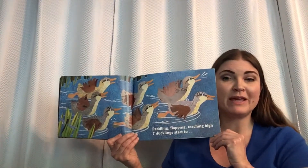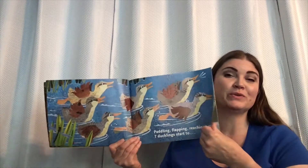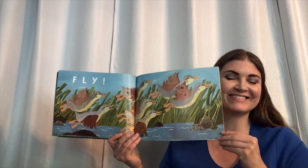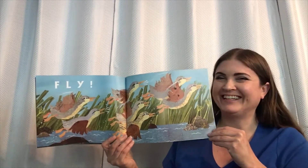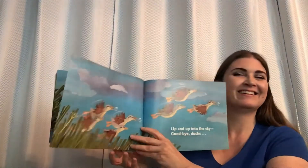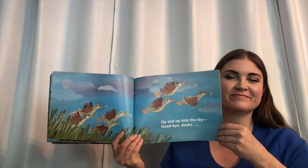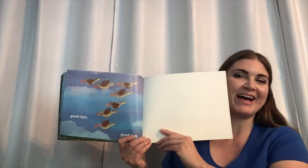Paddling, flapping, reaching high. Seven ducklings start to fly. Can I see you fly? Up and up into the sky. Goodbye ducks. Goodbye, goodbye.